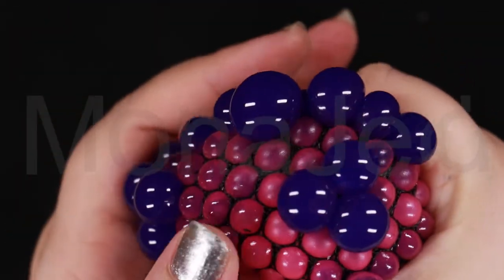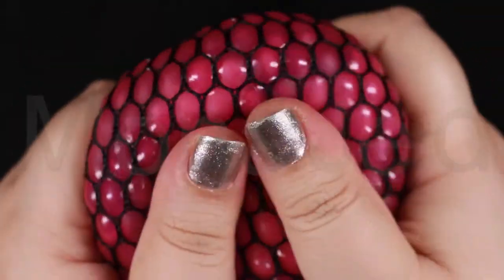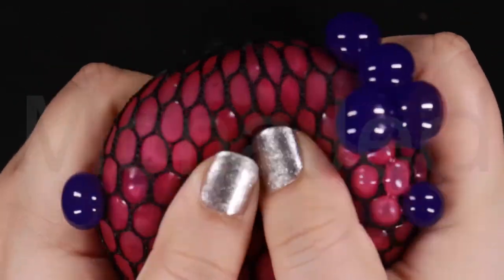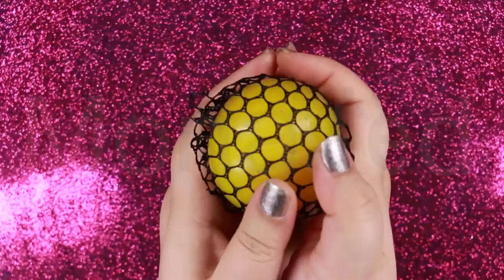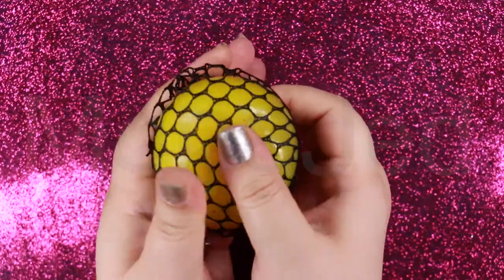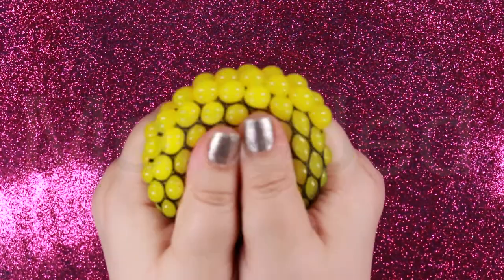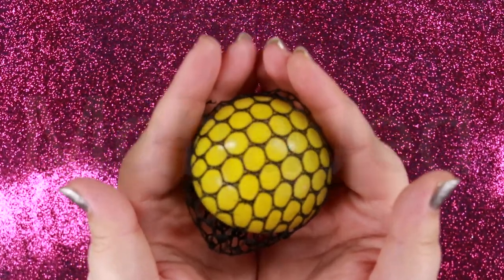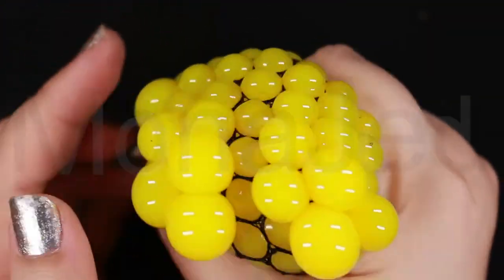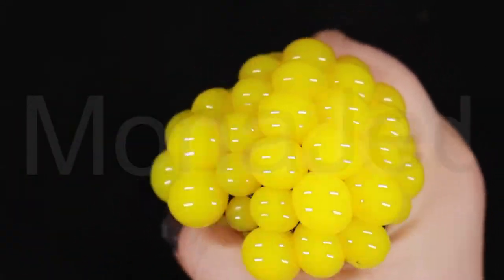In addition to their stress relief benefits, these mesh stress balls can also help you build strength in your hands and wrists — a useful exercise for anyone who uses a computer frequently. Mesh stress balls have also been used to treat arthritis and carpal tunnel syndrome. By using a stress ball frequently, you can improve blood circulation in your hands, wrists and forearms.